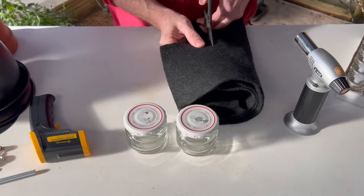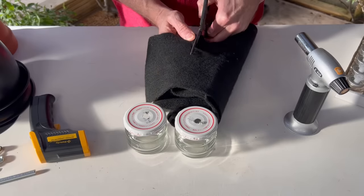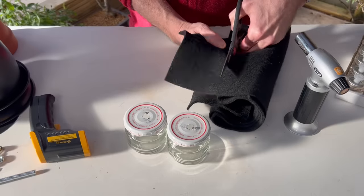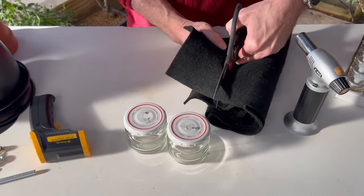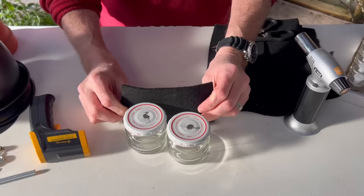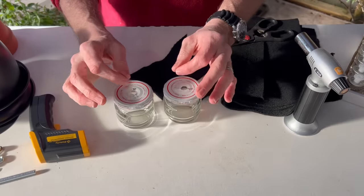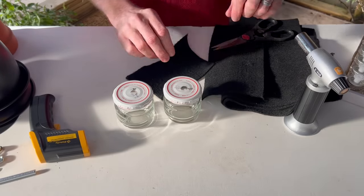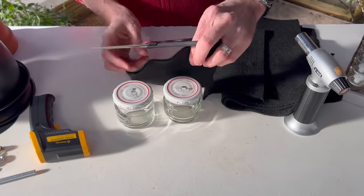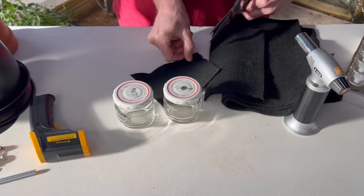We're going to make two separate wicks, so I'm just going to cut this very quickly. It's a little hard to cut with scissors — I could probably use a razor blade to cut a little bit better. This can be ordered online and I'll put links in the description. We want the wick to be just slightly taller than the jar so it comes out the top — not too high, just slightly taller than the jar.